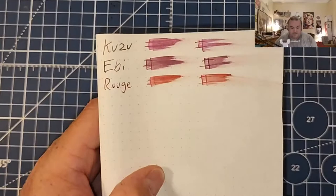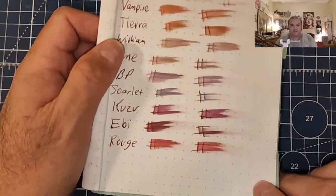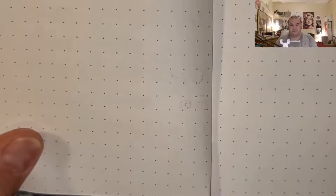52 GSM Tomoe River paper: no feathering, no bleeding, no ghosting. No feathering, no bleeding, no ghosting. 80 GSM Rhodia Dot Pad: no feathering, no bleeding, no ghosting.